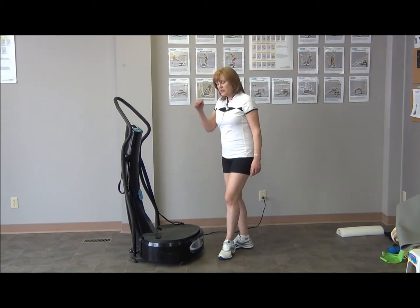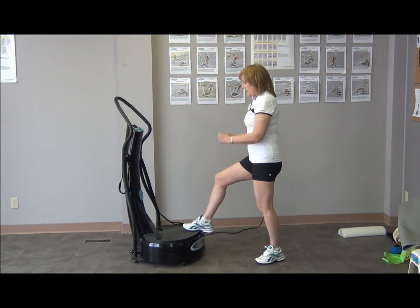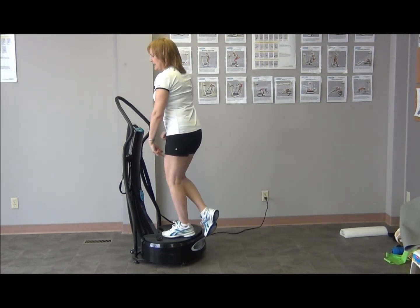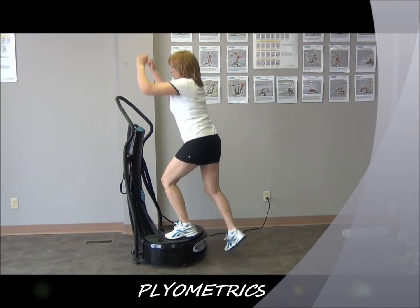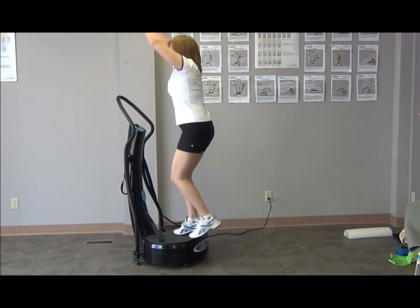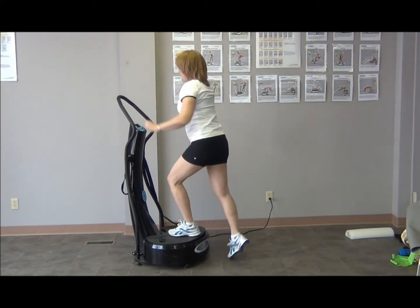The first idea is plyometrics. With plyometrics, you're going to stand off the machine, lunge yourself up, come down on this foot lightly, and then back down — and you're going to do it quickly. So you're going up and down, up, down. You can either add the arms or not. If you want more of a workout, you can add in weights.